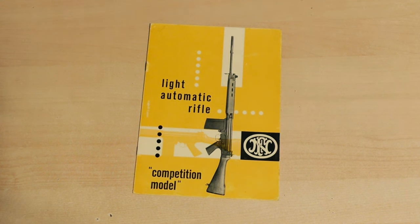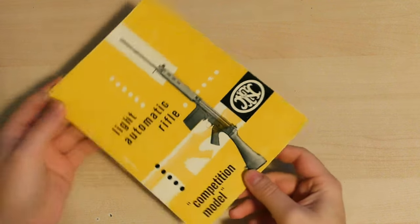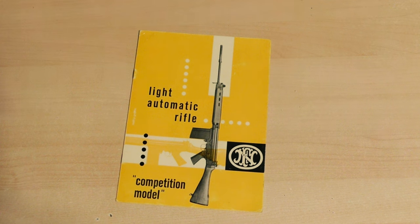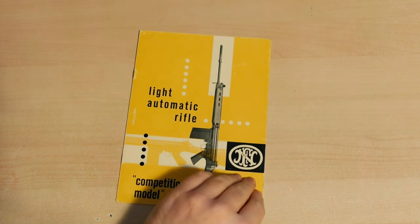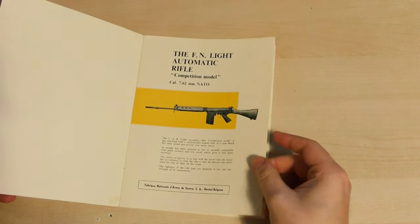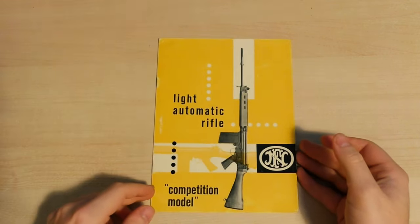Hello, welcome back to another episode of the Armourer's Bench. In this video we're going to take a look at another item from the Tab Reference Collection — a Light Automatic Rifle Competition Model instruction manual. I picked this up in January last year at the Las Vegas Antique Arms Show. It just caught my eye because of the vivid colour, and then I had to flip through and found it really interesting. So we'll take a quick look through and talk a little bit about what's in there.